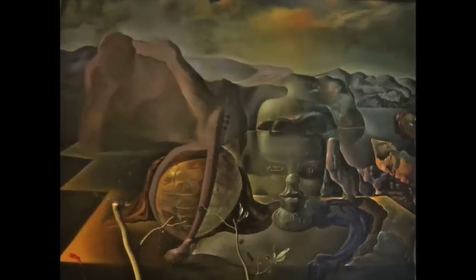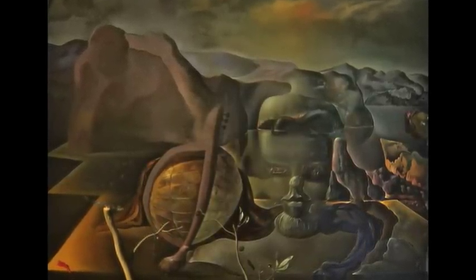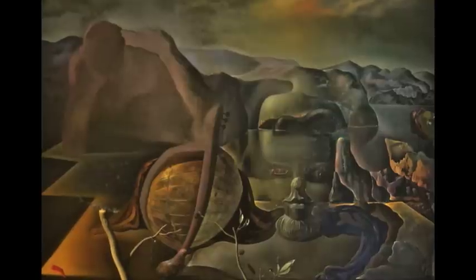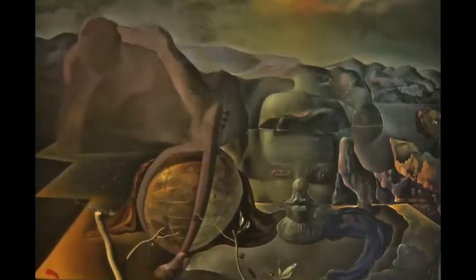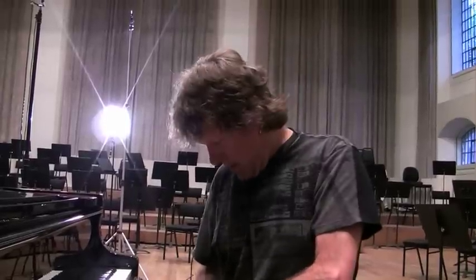It works good as a piano piece, doesn't it? Certainly cheaper. It's from a Salvador Dali painting — yeah, the title captured me. It's a Salvador Dali painting. That's where it came from.